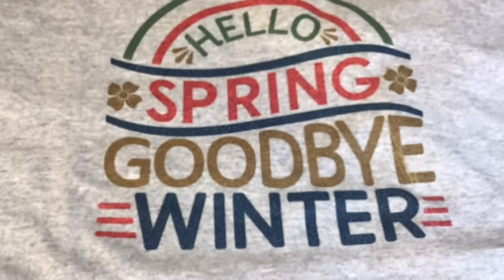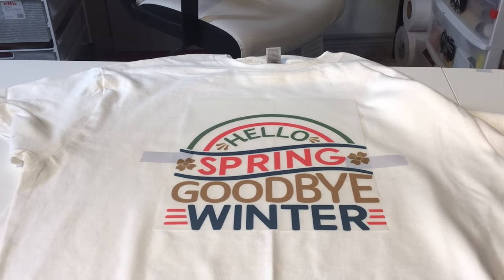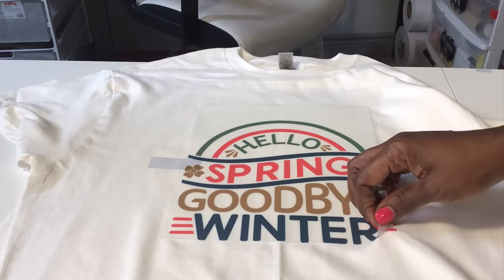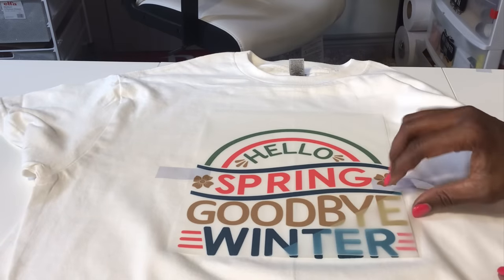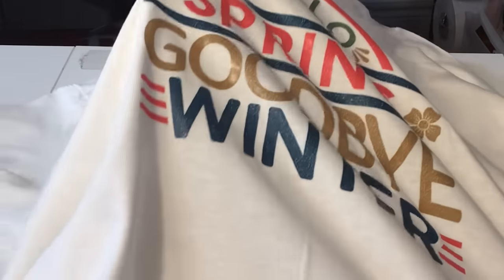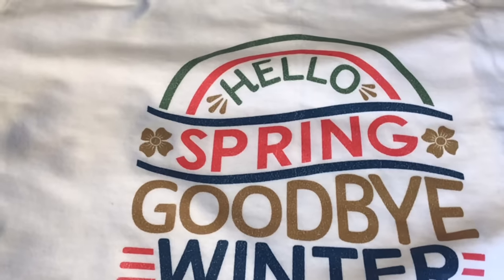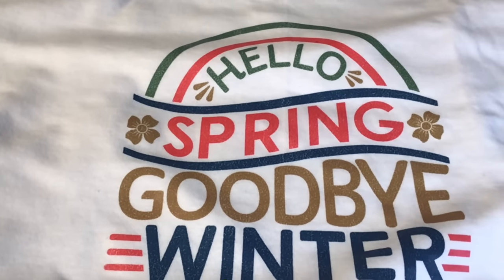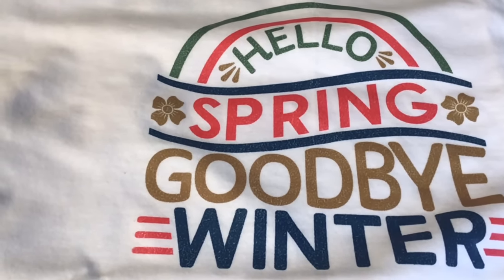This is my first time doing a white shirt, so I'm very curious to see if it's going to be more vibrant than the gray. Oh wow — look at that! It is amazing! I love it.